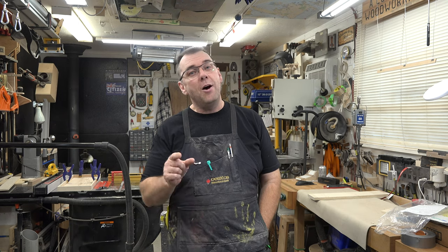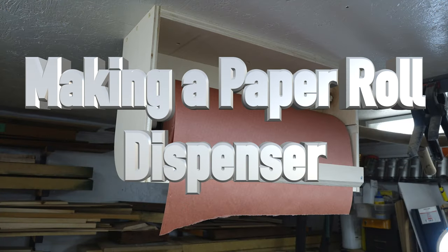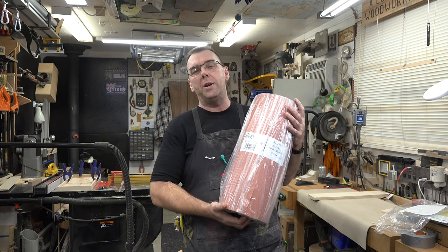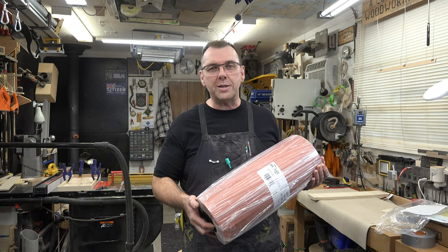Hey guys, welcome back. On this week's show we're making a paper roll rack. Recently on one of my tip shows I gave you the idea of using freezer paper on top of your tools or bench during glue-ups to prevent glue from getting everywhere. If you went out and bought one of these behemoth rolls, it's pretty unruly and you kind of need a rack — and that's what we're going to make today.